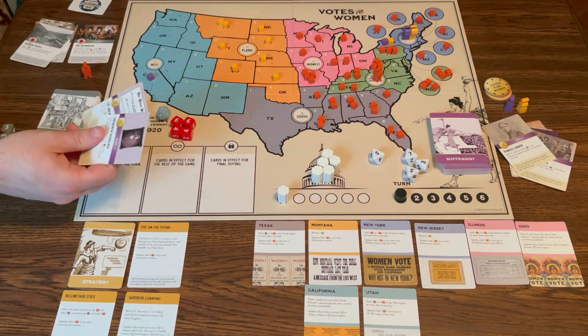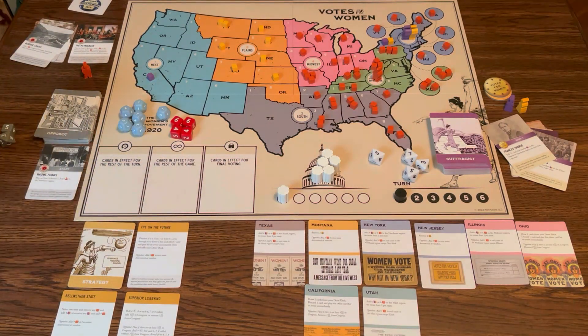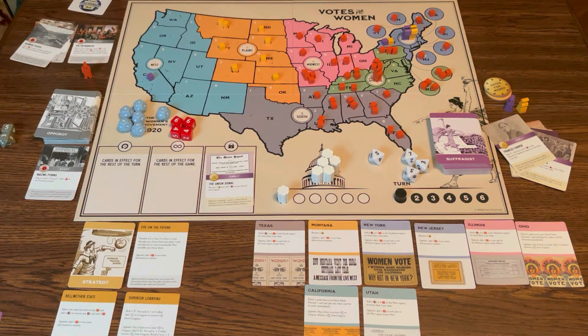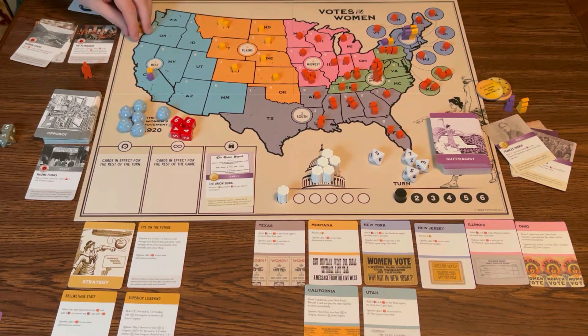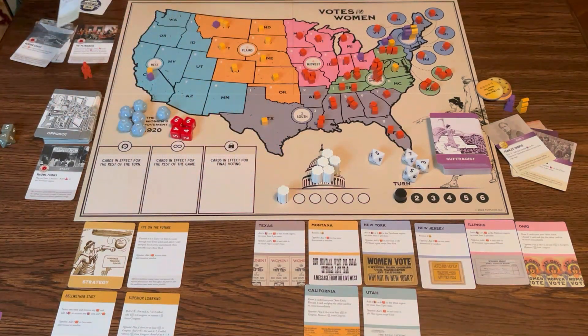Last turn of the round — you get six turns per round. I'm going to play The Union Signal. That will give me one button and I add one in each state of each region — six regions, so I want three purple cubes and three yellow cubes. I'll do one in California, Montana, Ohio, Virginia, Texas, and New York.